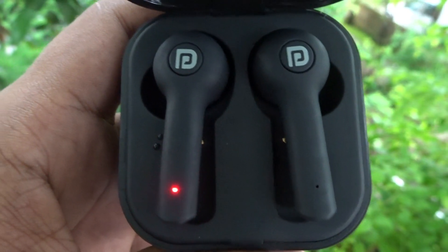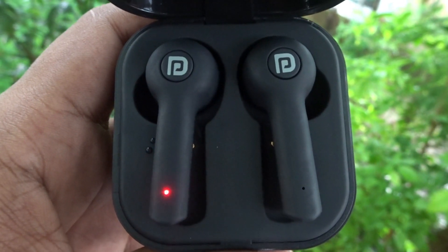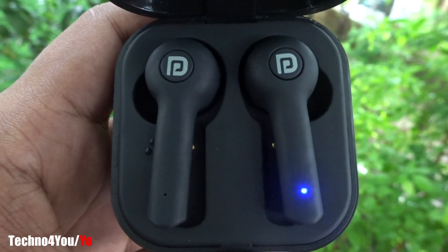Hello and welcome to Techno4U. This is a review of the Portronics Harmonix Twins 22. It is a cheap cost true wireless earpods and its price is about 1000 Rs.